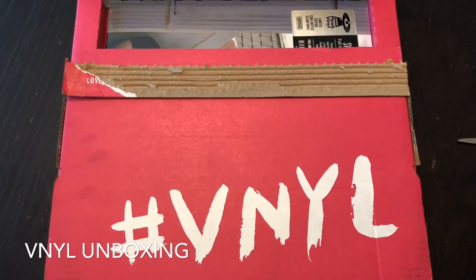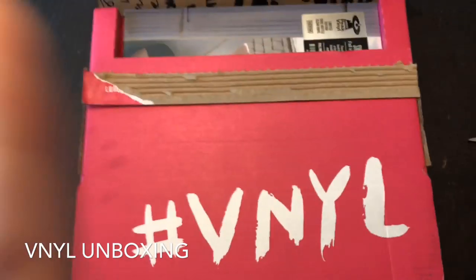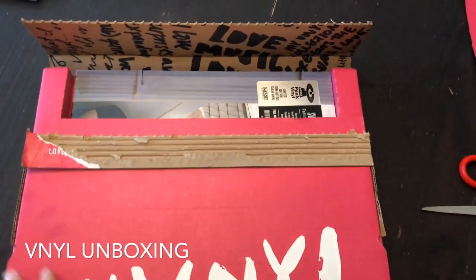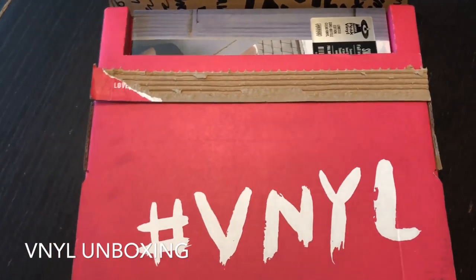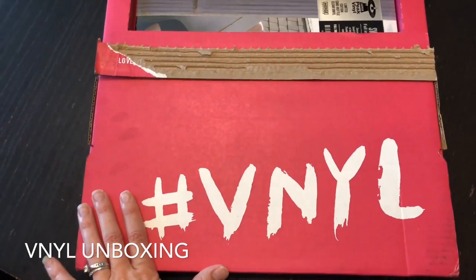I bought this as a gift for my husband. And this is actually probably going to be the most negative review I've ever done. I do subscribe to tons of boxes and for the most part they're really good, but this one — not even my husband who loves records wants to see what's in there. He let me open it for him. I bought him just a one-month gift subscription, I think it's $32 a month.